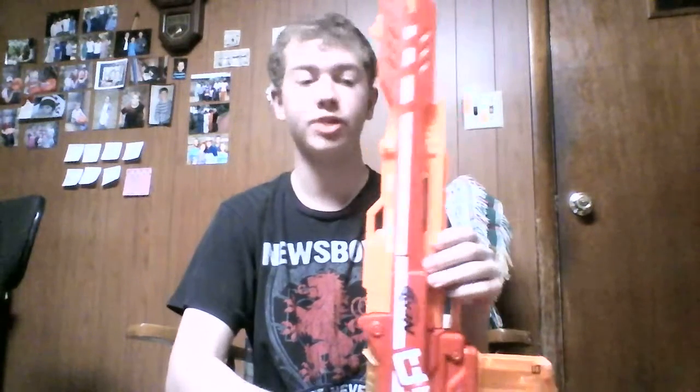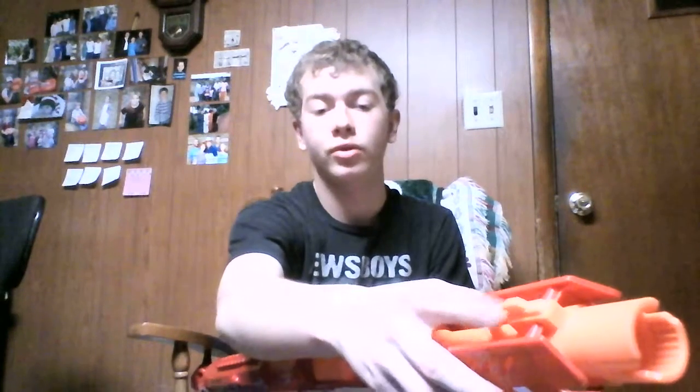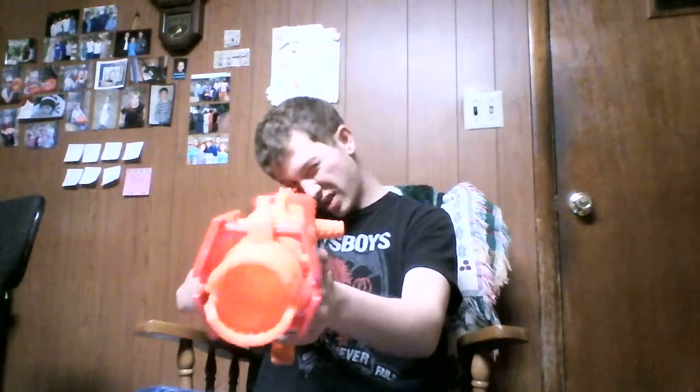It's got two tactical rails if you're wondering about attachments — one here on the bottom of the barrel, and then one here behind the jam door. In the way of sights, it's got two built-in iron sights: one right here in front of the jam door, and then one right here close to the end of the barrel. They line up pretty nicely.